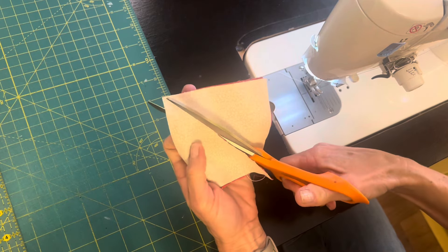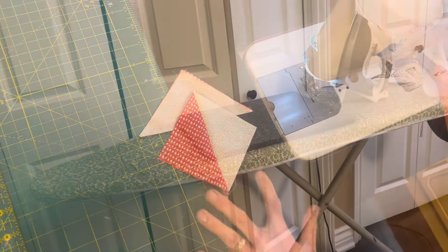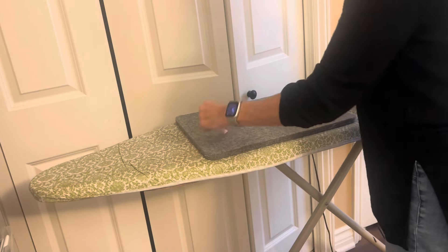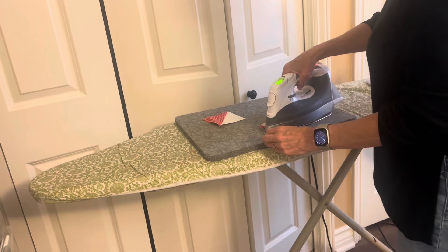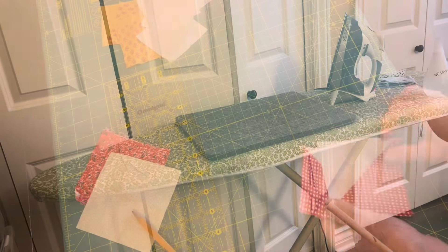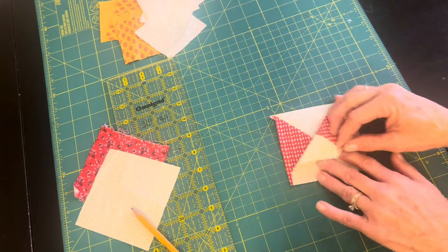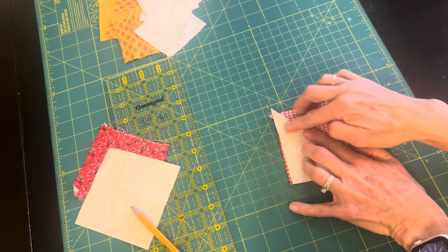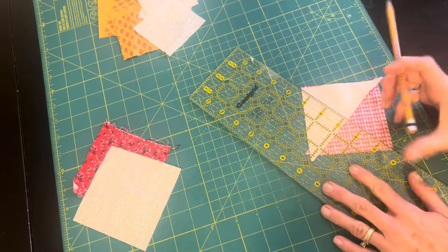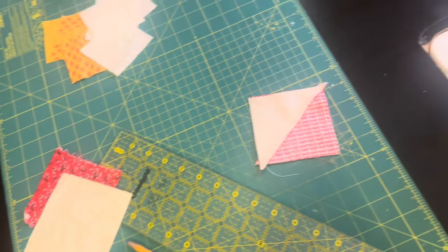I drew a pencil line from corner to corner and put a seam on both sides. Now I'll press towards the red fabric and put these two half-square triangles together with opposite fabrics facing each other, trying to get that seam nestled nicely in the center. Then I'm going to draw another line from corner to corner, sew on both sides of the line, and press this open for my hourglass block.